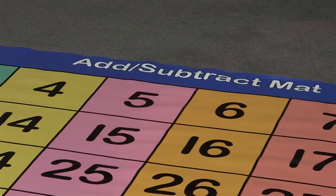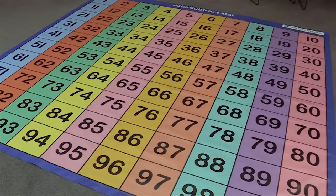This is the Add and Subtract mat. The purpose of this mat is to help students understand how to add and subtract two-digit numbers. For example, a student may stand on 25 and then add 13.